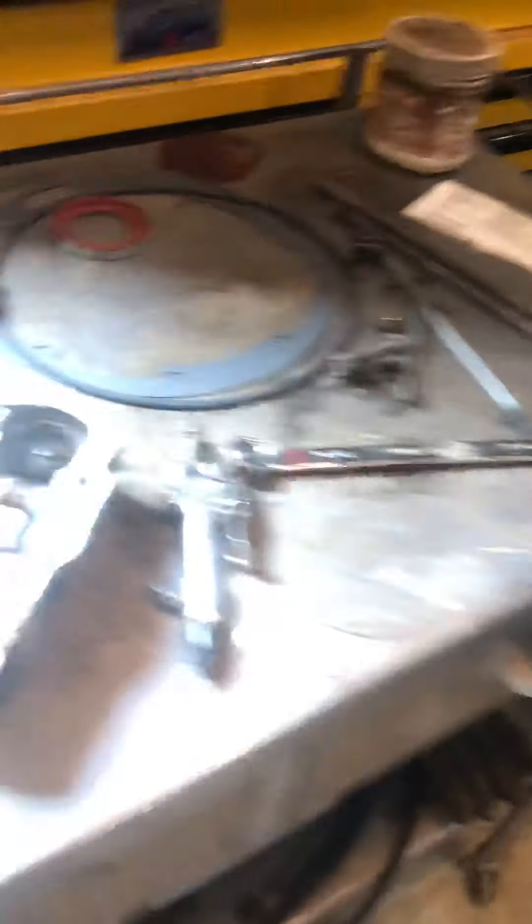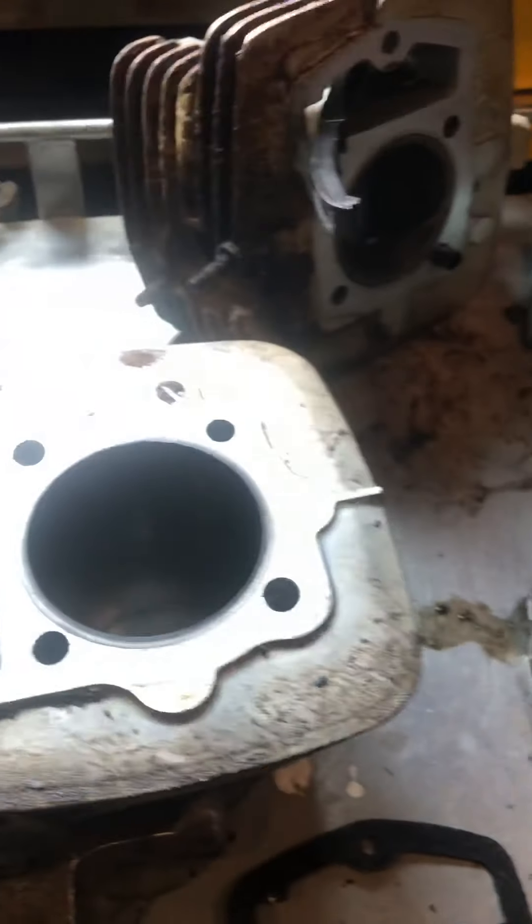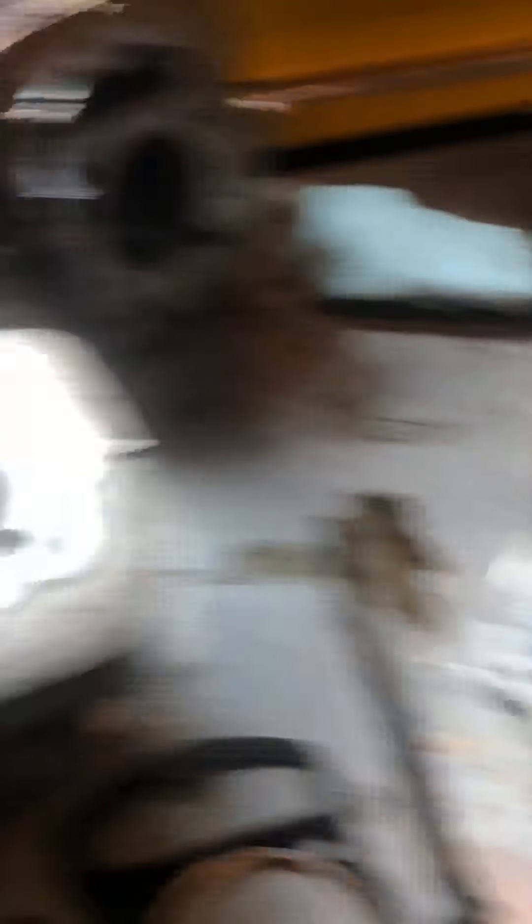There's also a little CRF 230 Honda with the engine torn apart. The kid ran it out of oil and the engine froze up — that's what happens when you don't have oil in your engine.